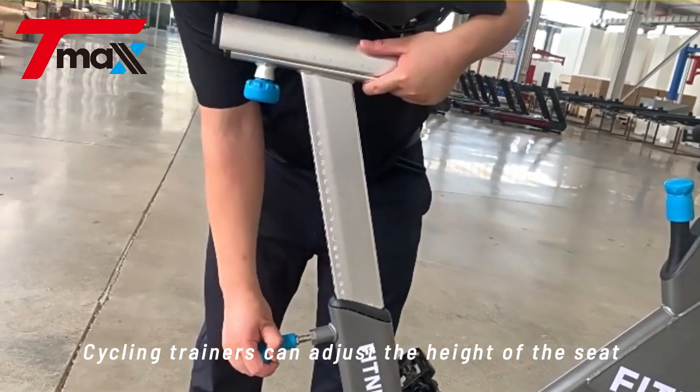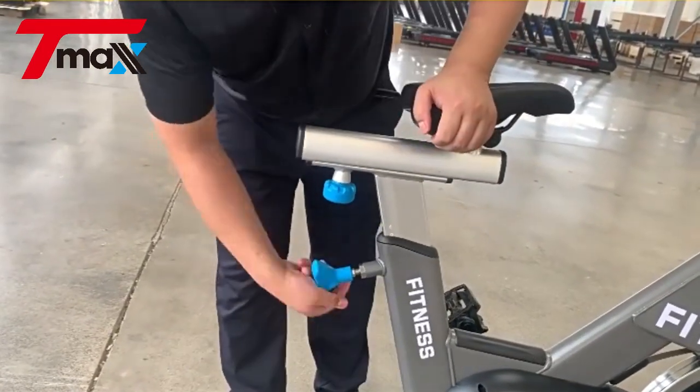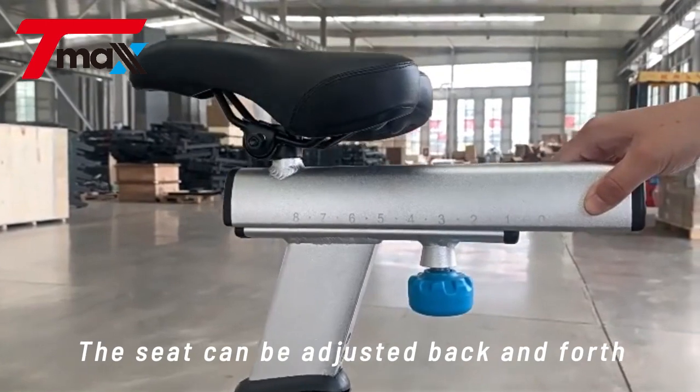Cycling trainers can adjust the height of the seat to a suitable position according to their own height. The seat can also be adjusted back and forth.